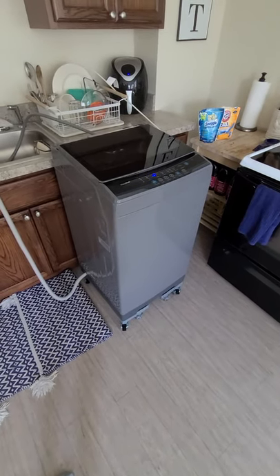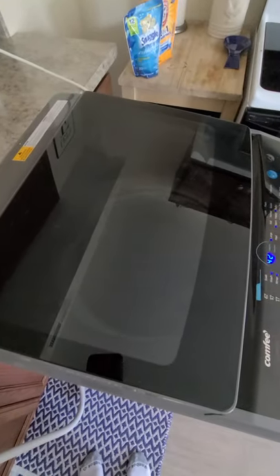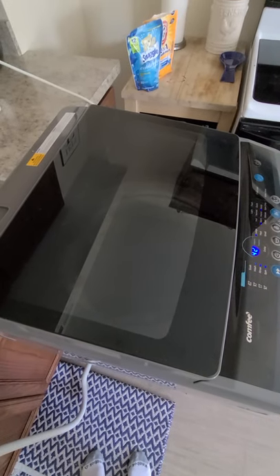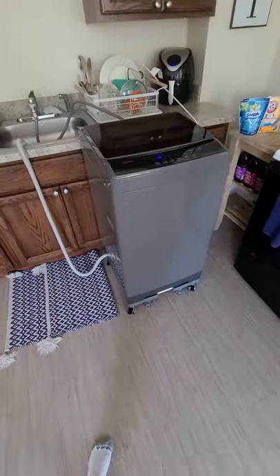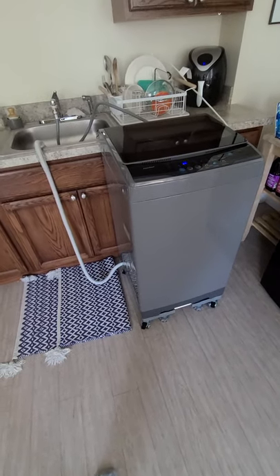I just finished getting all the water in and I want you guys to hear how noisy it is. I don't think it's loud at all, and I haven't gotten any complaints from my neighbors, so that's a five-star for me.